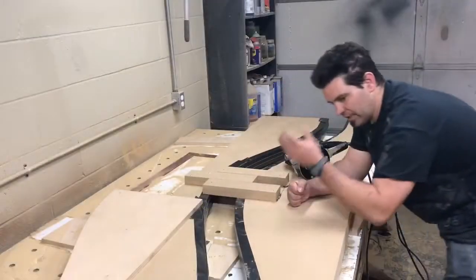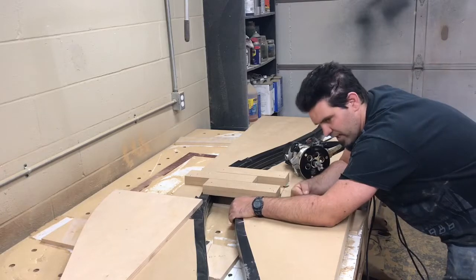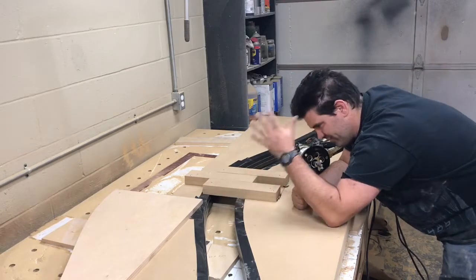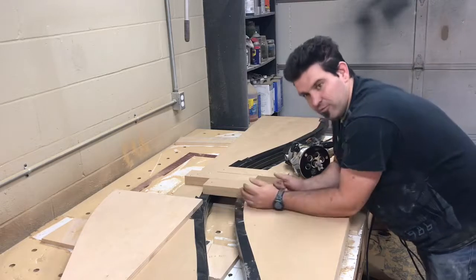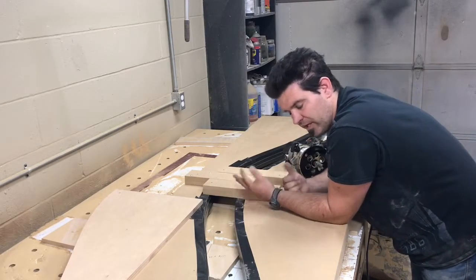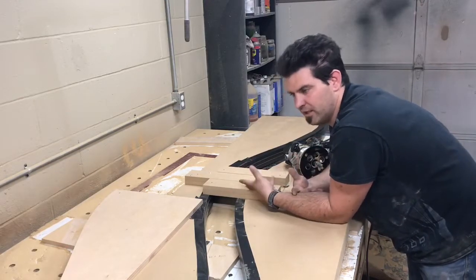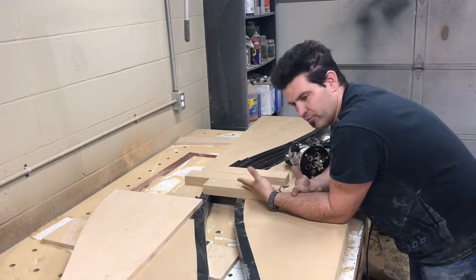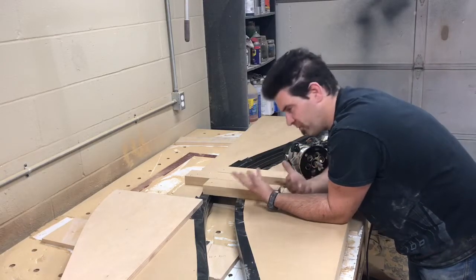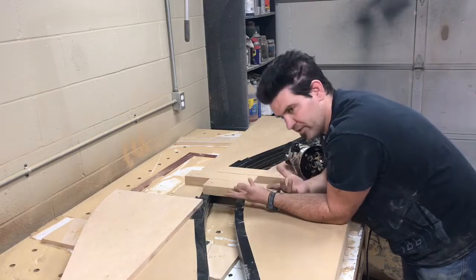I got my jig made — it's three layers of MDF. This is my second attempt because I did what I accuse people of a lot: sometimes you just get stuck in a mode of thinking and plow through the way you normally would, without really thinking about the repercussions.